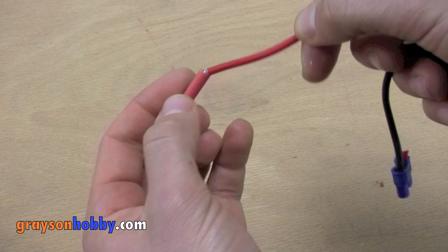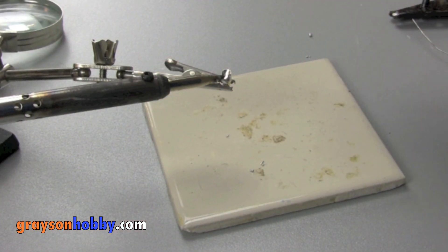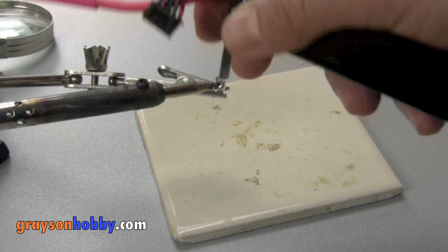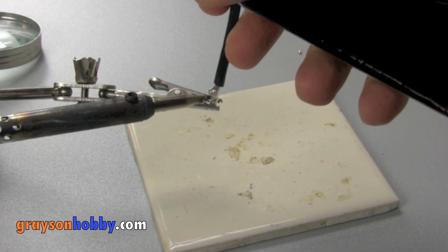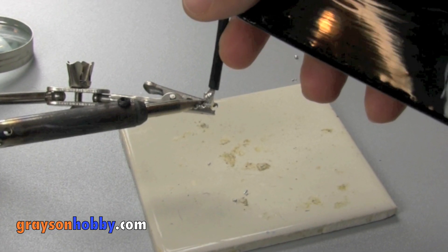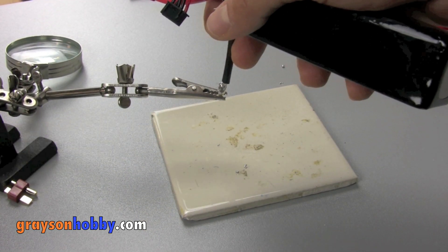Before we continue, we're going to slide on some heat shrink to the battery. Be sure to move it as close to the battery as possible. Heat up the Easy Connector again until the solder you've just added turns back to a liquid. When it does, insert the pre-tinned wire from step one into the cup. Keep the heat on the Easy Solder for about five seconds and watch for the solder on both parts to melt and fuse together. After you see this, remove the heat and hold the wire still for one to two seconds while the liquid turns back into a solid.